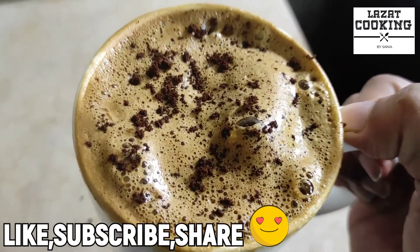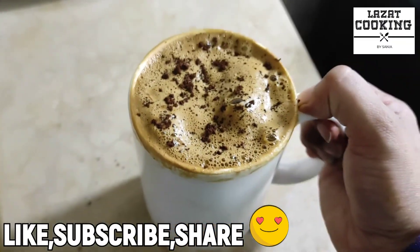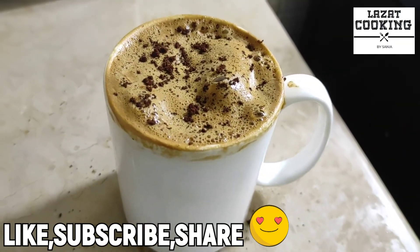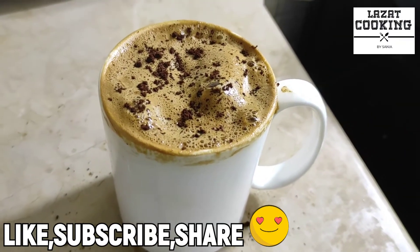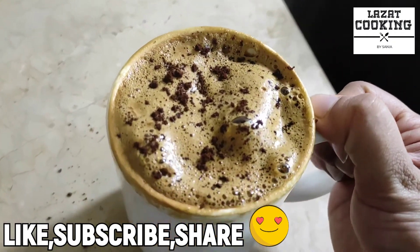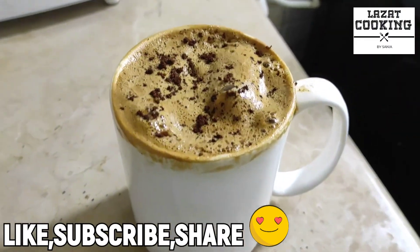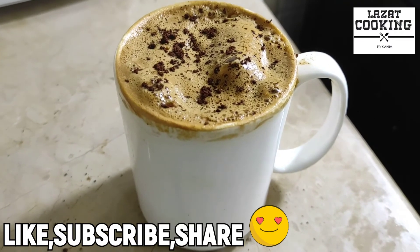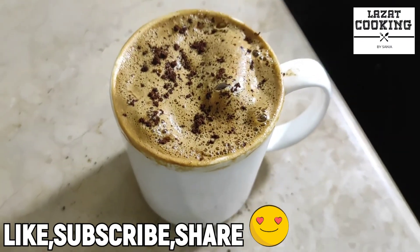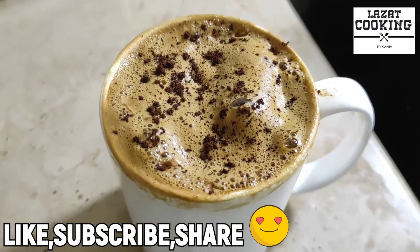You will try it — believe me, it will be so delicious and flavorful. You will forget about store-bought coffee brands. It is very easy to make at home. Don't forget to leave a comment. If you liked it, please like the video and subscribe to my channel. Give it a thumbs up. See you next time with another yummy recipe. Till then, Allah Hafiz.